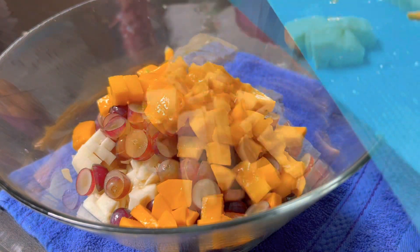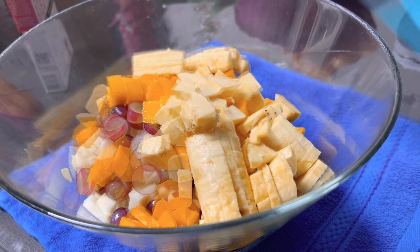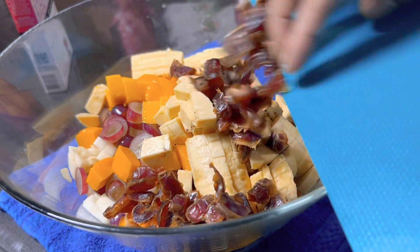Mango, apple, banana and nuts. Add all the nuts.